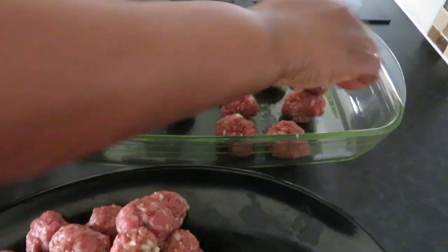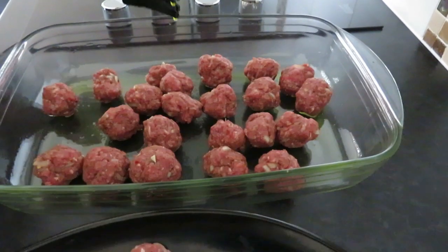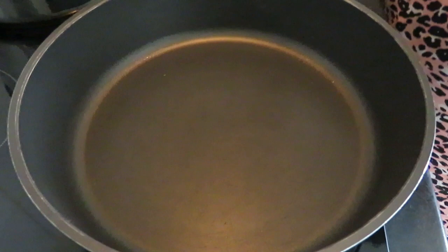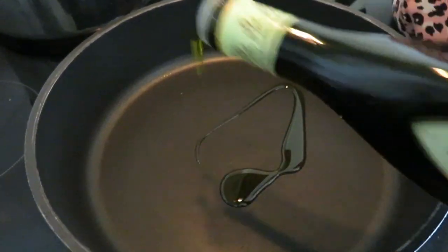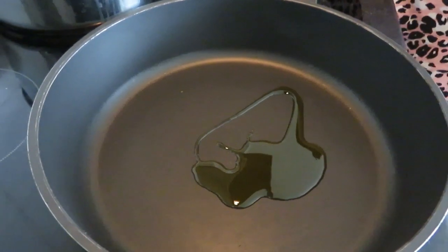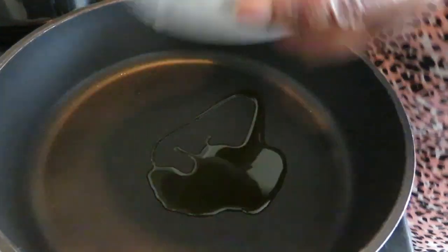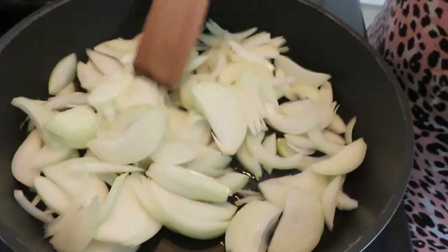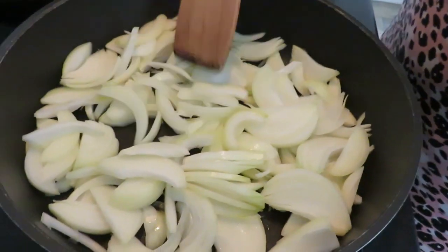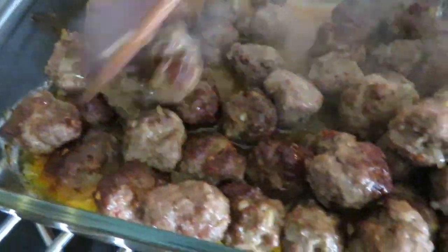Then we're going to make our sautéed onions and add the meat into it. While our meatballs are in the oven, we're going to cook our onions — I'm adding olive oil and about three large onions. I'll leave them to cook for about five minutes. Now here are the meatballs out of the oven — you can see all the juice in the pan; I'm going to use that for my sauce.